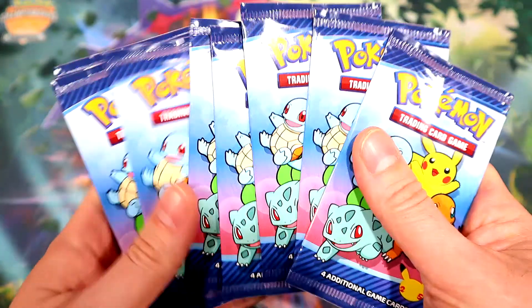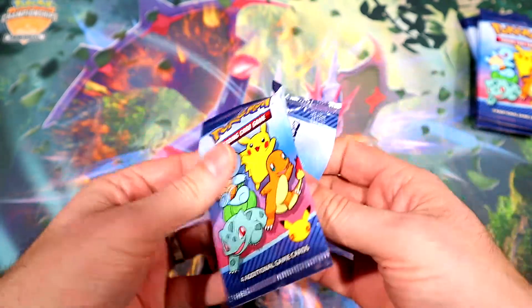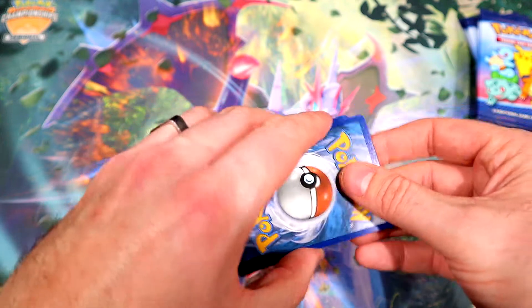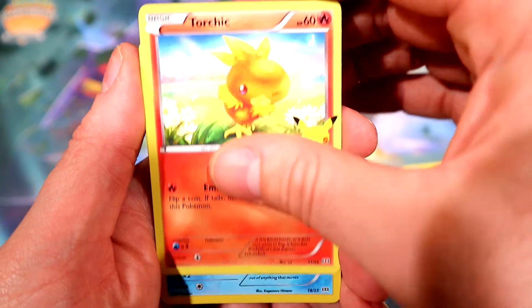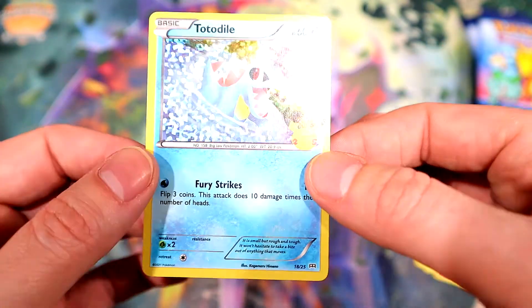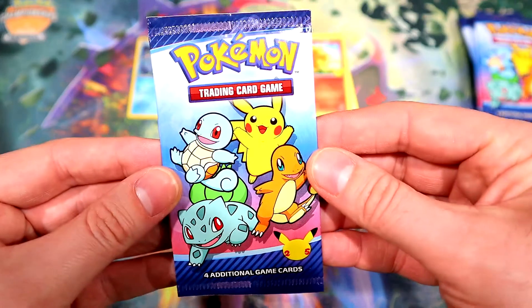I was able to get nine packs. Let's break these bad boys open. First pack — we have a Froakie, a Chikorita, a Torchic, and our holo Totodile. Very nice! I will probably end up sleeving all these cards. The centering is definitely off. Putting our holos here, keep them separated, onto our next pack.